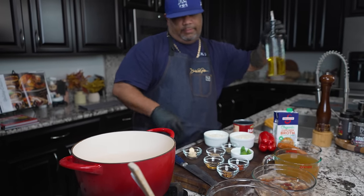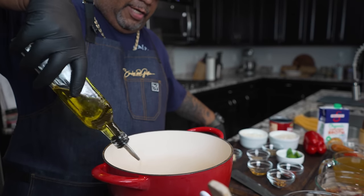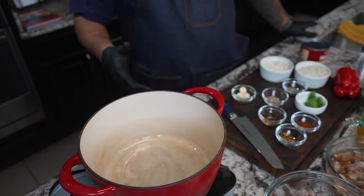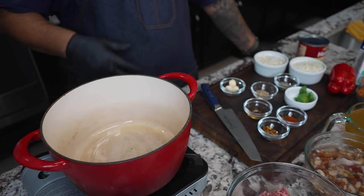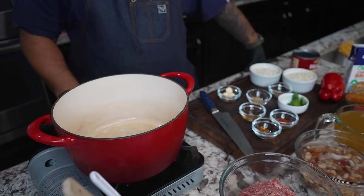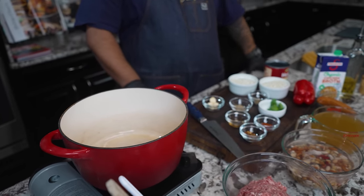We do have some chili flakes right here and that smoked paprika. These right here together, I'm telling you, that's just a nice blend with just a little hint of heat. So let me go ahead and grab my infused olive oil. Would it be the holidays? We want to level up everything we do — we're gonna have guests and all of that.